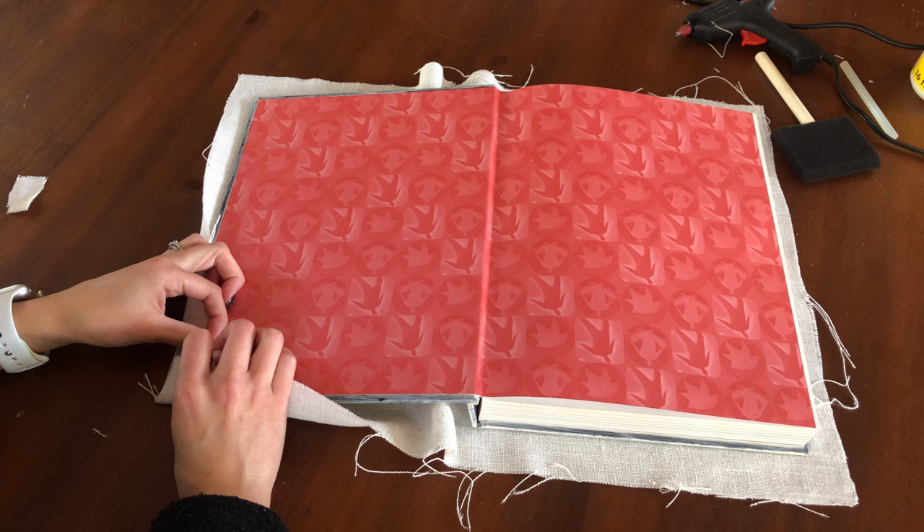To attach the fabric to the covers of the book, I'm using Mod Podge and a sponge brush from Dollar Tree, putting a pretty generous layer of it on the book cover. You want it to be an even coat and not be puddled. When you bring the fabric over the top of the glue, make sure you're smoothing it out and pulling it pretty tight so it doesn't have any wrinkles or bulges.